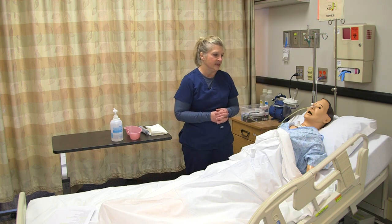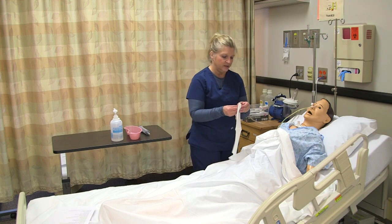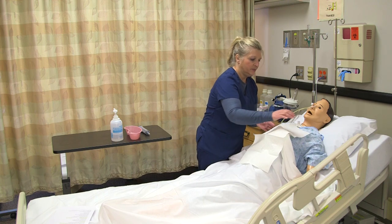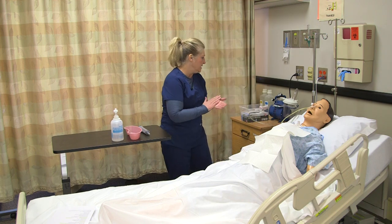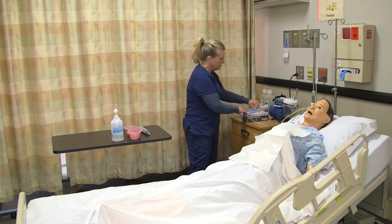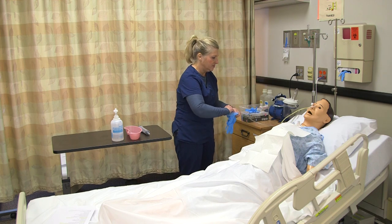I want to make sure that I'm documenting that as well. Then I'm going to put a non-permeable towel or barrier on the patient's chest, because when I remove it there might be some secretions. I'm going to wash my hands and place gloves, and I'm also going to disconnect any suction that might be on.